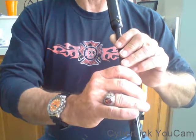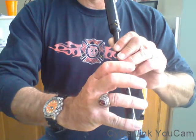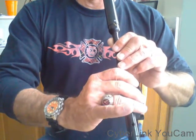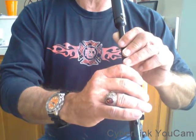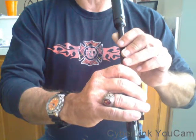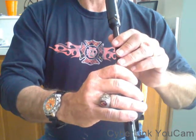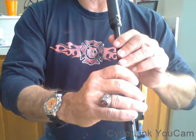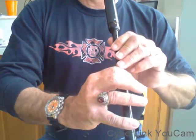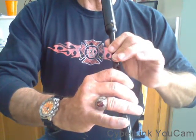It goes to the E and then goes to the D throw. That's that first measure. There's three embellishments in that first measure, so let's take all the embellishments starting from the B to the C, to the E, to the D throw.